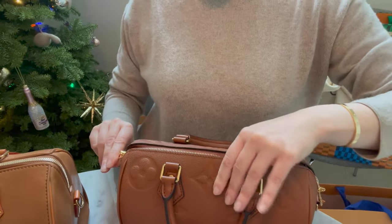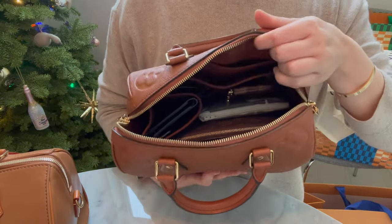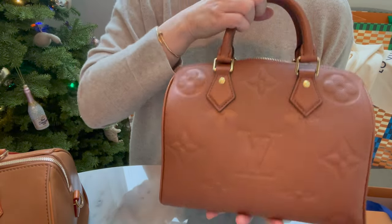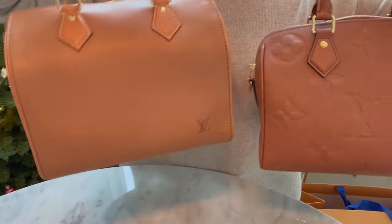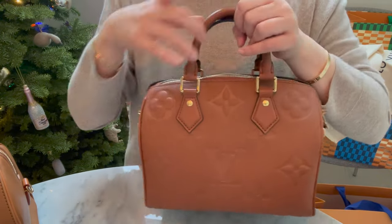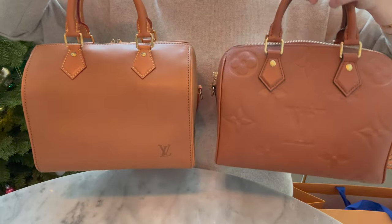I use a Zoomoni organizer in this bag — one note, the zipper sticks a little. I go over what's in my bag in my Speedy 25 millizeme review, but it's all the same: the Zoomoni Speedy 25 organizer fits all three of my Speedy 25s. The cognac empreinte Speedy 25 is really well-priced as a more understated speedy, and I've used it a ton.